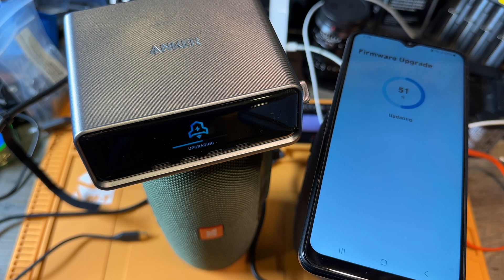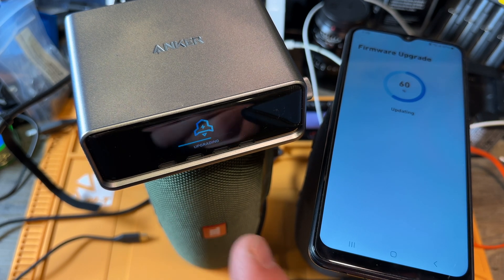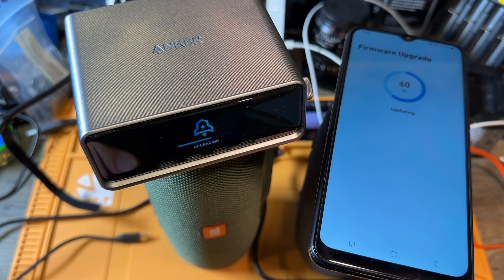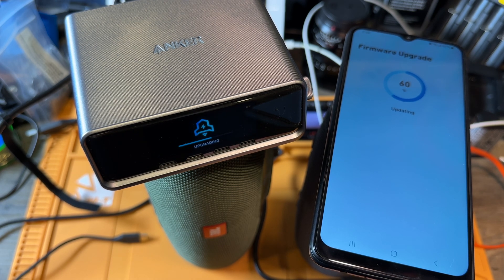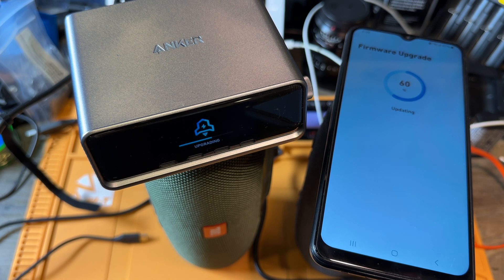51 percent — look at that, we are almost half done. I am excited about this device because of the app where you can see how your charge is doing, and most likely it can also give you a notification on your phone when your charge is ready.